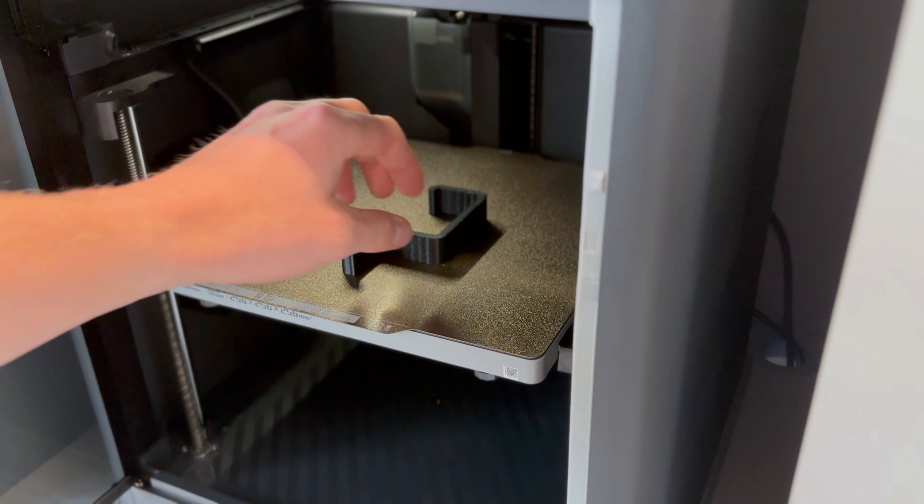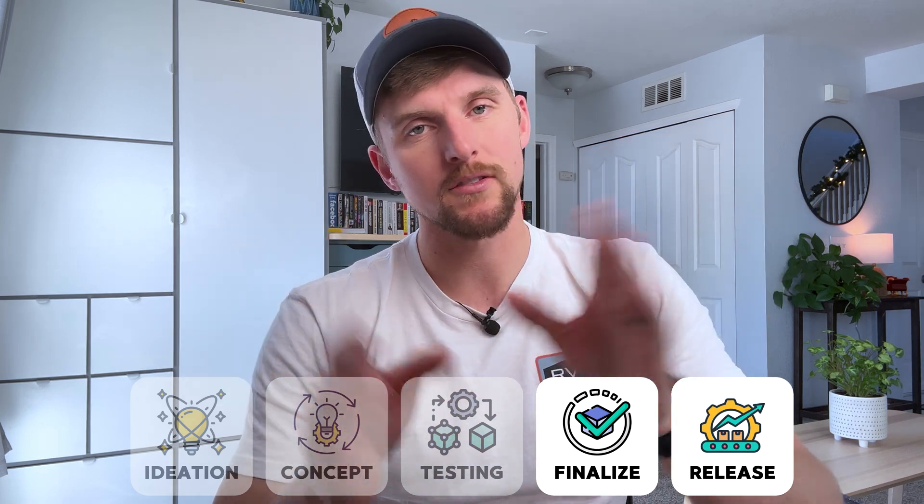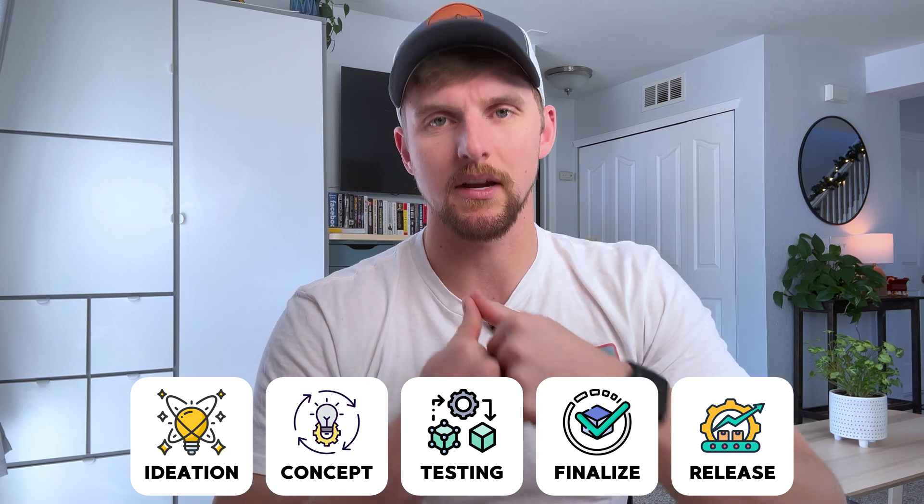Welcome back everyone. In today's video I want to be talking through my design process that I've been relying on for not only making parts that I end up 3D printing, but really anything that I bring to life from scratch. The key points I want to hit on are where to get started to save you the most time, how to scale up that design as you go through your process flow, and how to finalize that design so it meets all the requirements you have and functions as expected.